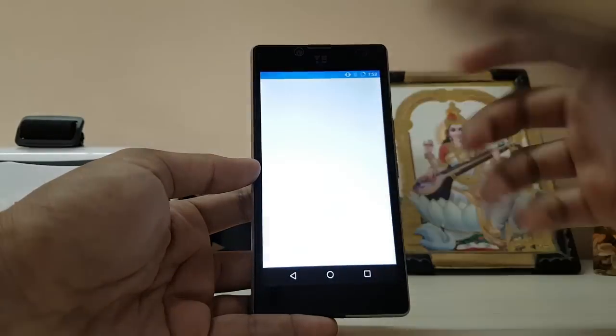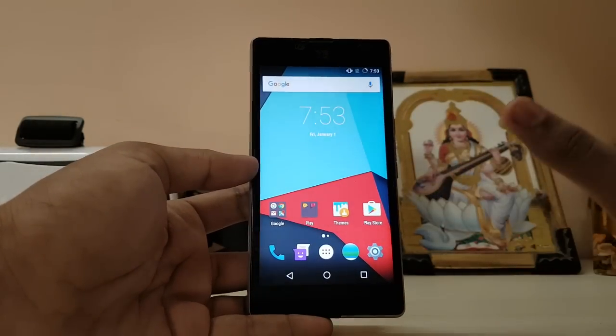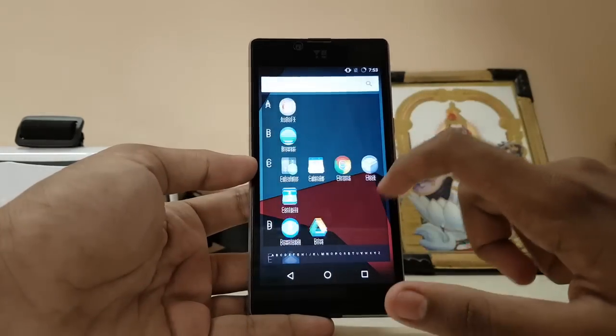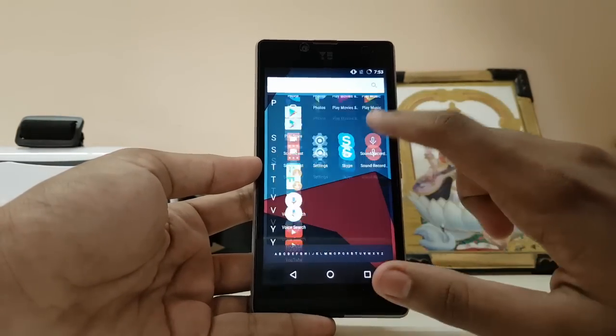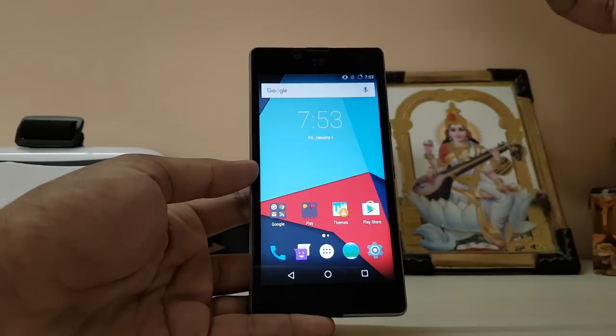Besides, we don't have a camera or a file manager, but the file manager has a workaround — you can just download something like Root Browser or Z Archiver. You don't get the camera, which is a downside. It may take a week or so for the developers to fix that. Let me show you how to install first.